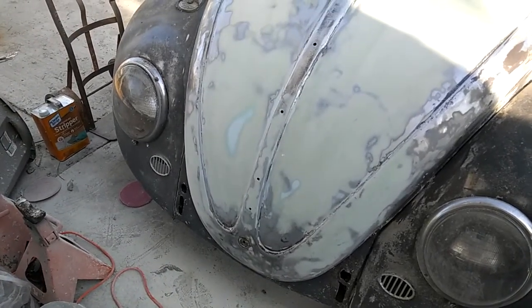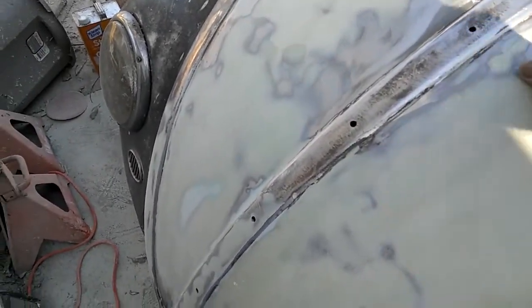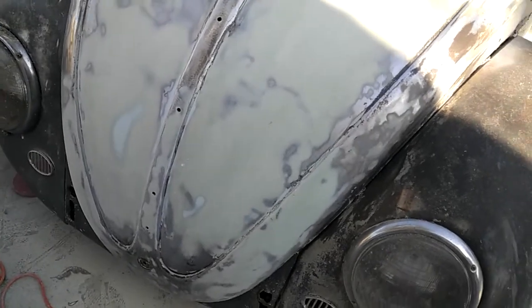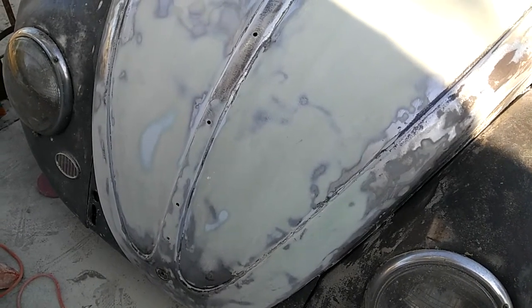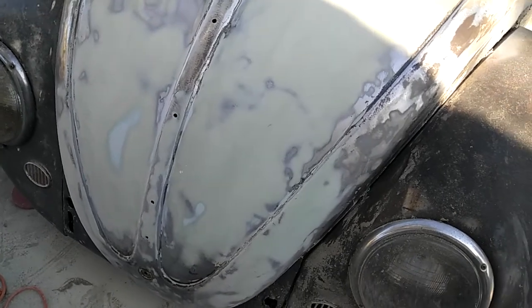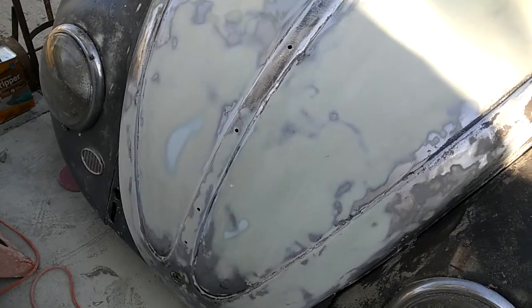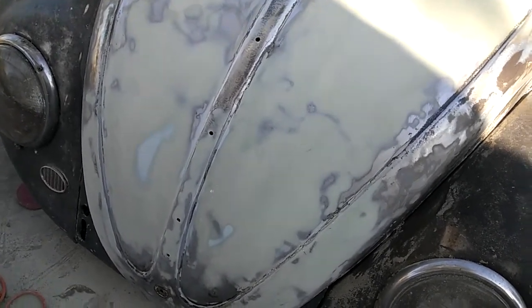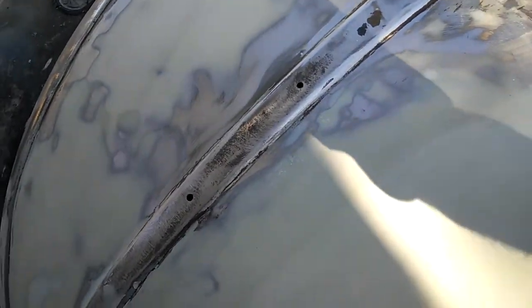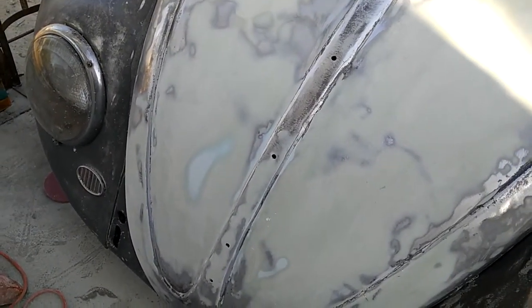Some tips and tricks with this Evercoat Gold if you're going to use it. One of the things I found is it likes a finer paper, so make sure that if you're going to try it, have some finer paper. Basically, if all you have is a DA, knock it down with some 40 real quick, then some 80 just to tick the surface off, and then switch right to 150 or 120. Make sure you have that finer paper because it doesn't really like the heavier grit.